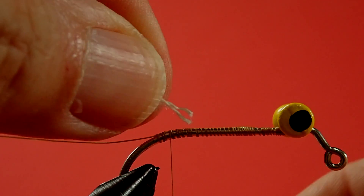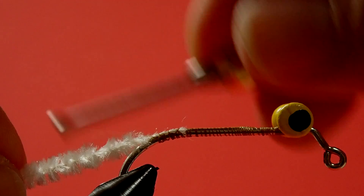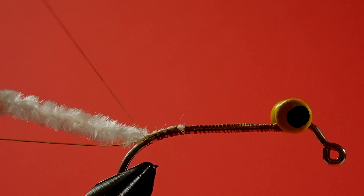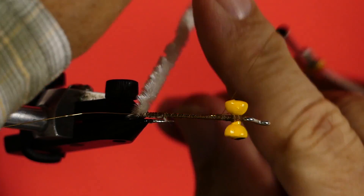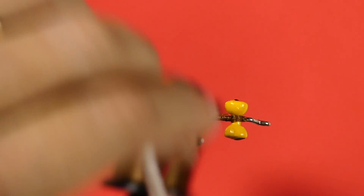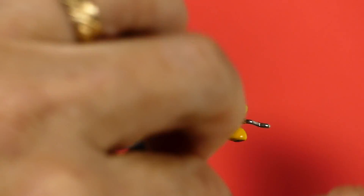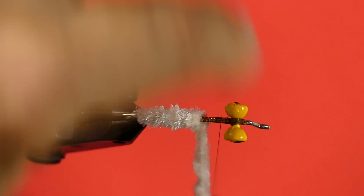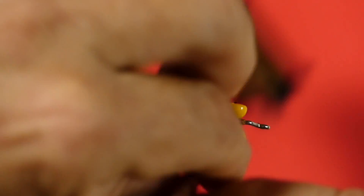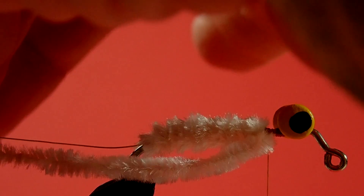Next step is to tie in our chenille and bring that back around the bend, then bring the thread forward and start wrapping the chenille on. I have a rotary vise, but I'm showing how to do it without one since not everybody has one. I'm leaving a small gap where our rubber legs are going to go. I'll put the chenille in the material holder along with the wire.